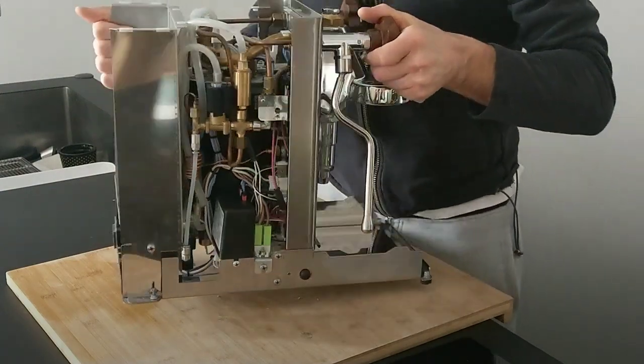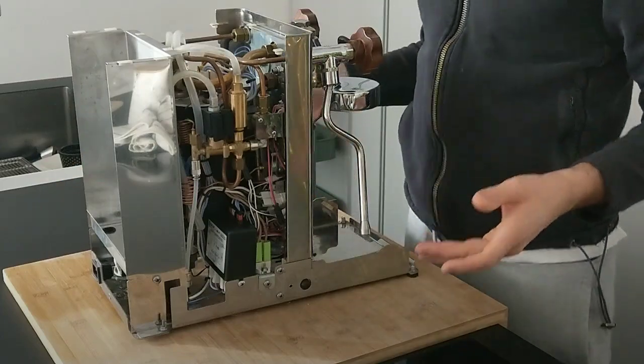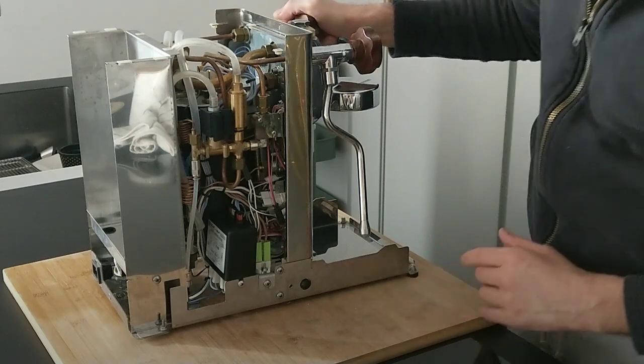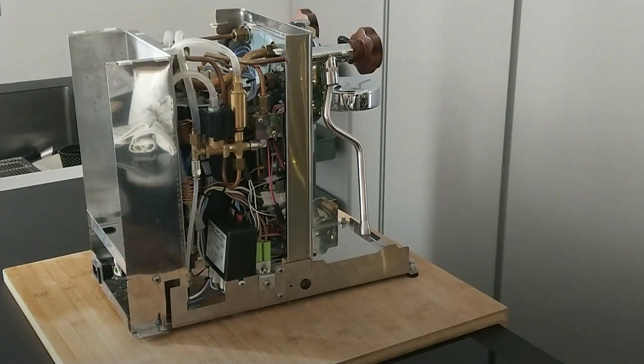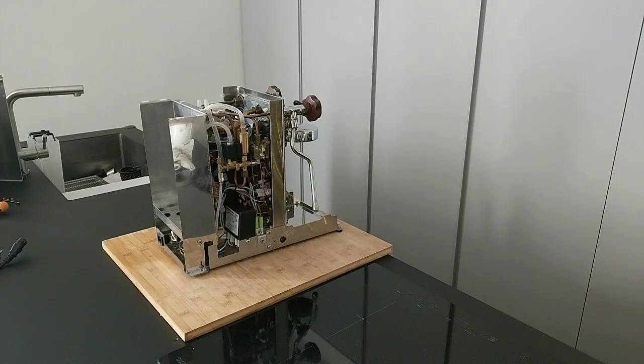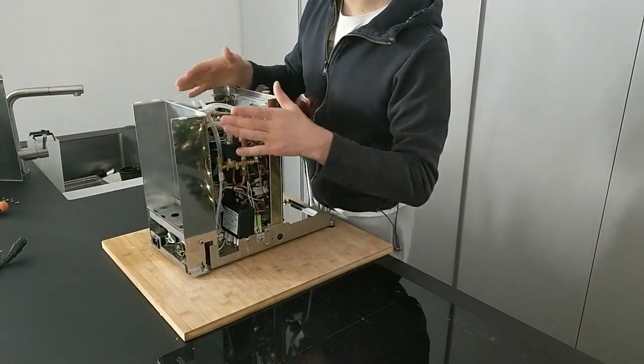When the machine is practically open and can work, we have to check where the water is from. When the machine is without the cover, we have to pay attention because the internal parts can be hotter.